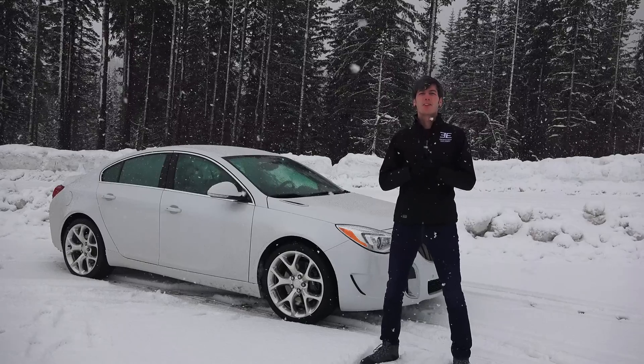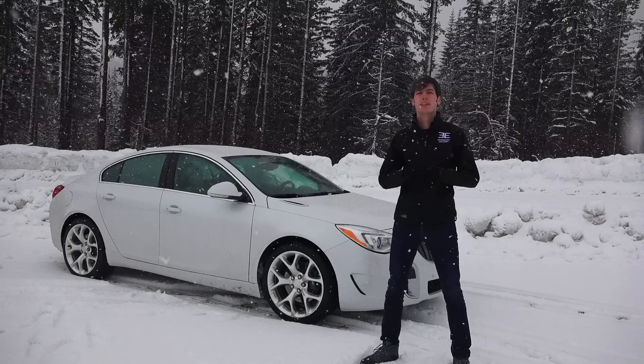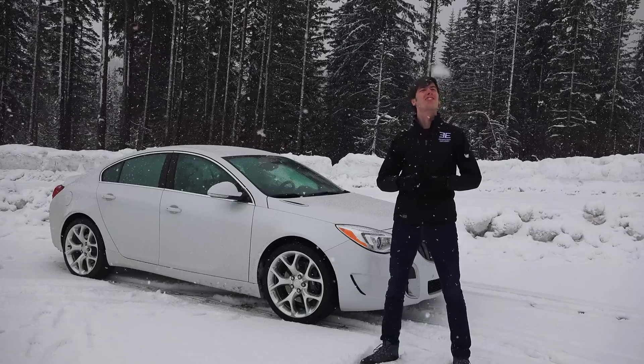Hello everyone and welcome. In this video we're going to be talking about six different ways to prepare your car for winter — like this. This is winter.